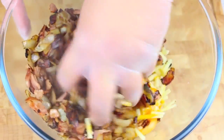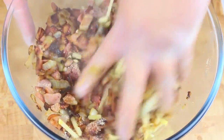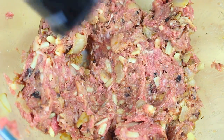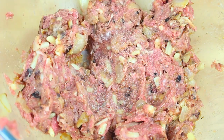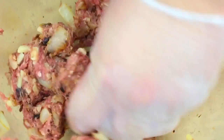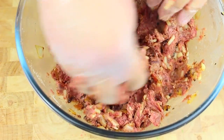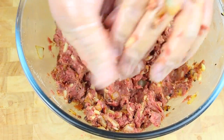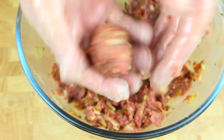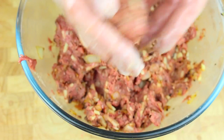Using clean hands or hands with gloves, give it a good mix through until it's completely combined. Then just add some salt and pepper and mix through to combine. Once it's combined, it's just a simple matter of grabbing our meatball size — it's up to you the size you want to make. I'm just going to make a standard size one like so.